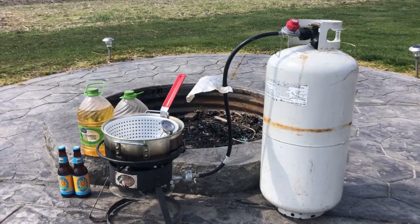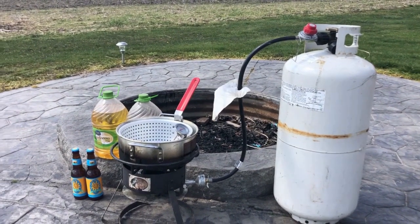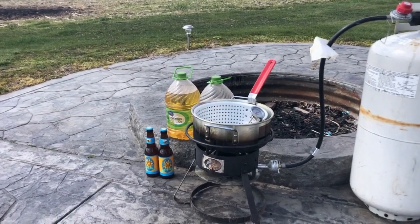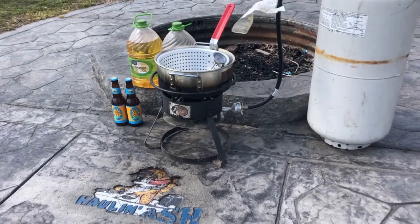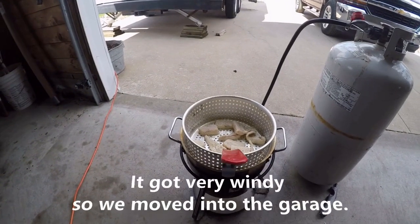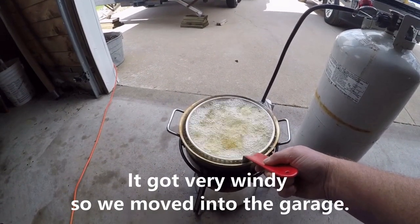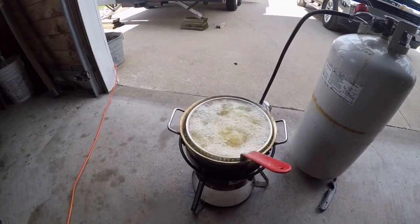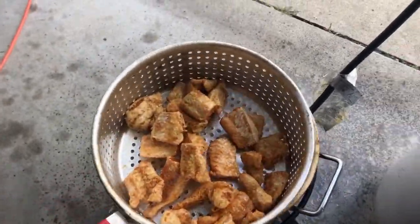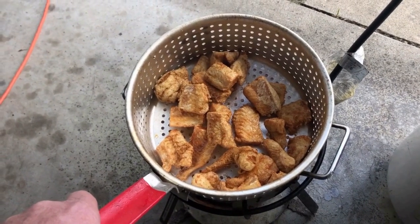I've got everything ready to start the oil — propane tank, fryer, fire basket, canola oil, and a couple of cold beverages of your choice. 375 degrees, release to the grease. And then we're going to go into the fryer, done to a golden brown, ready to eat.